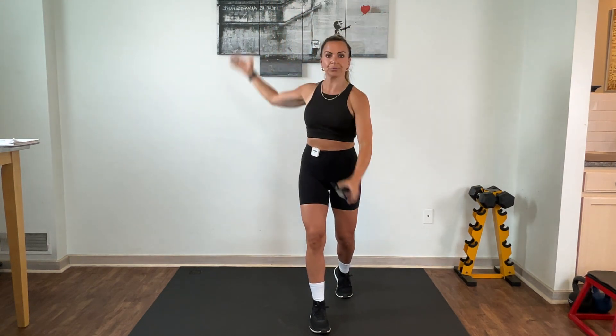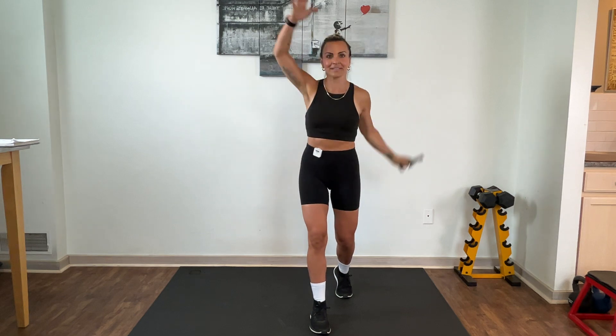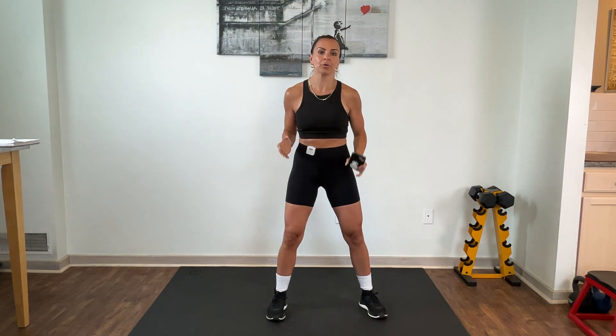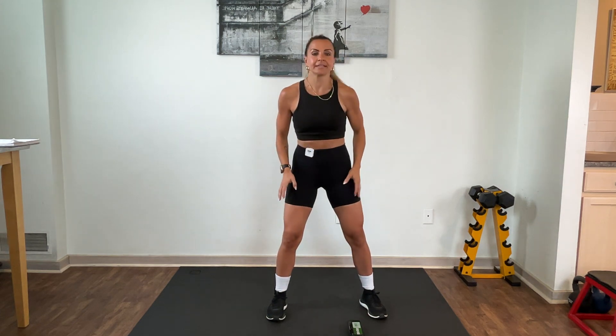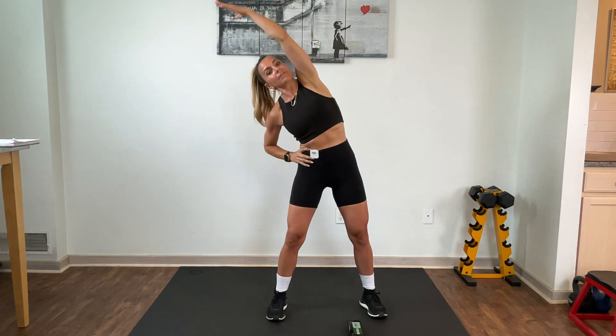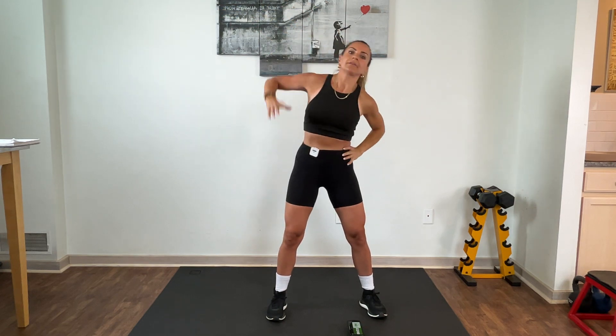Take a wide stance, place one hand on your hip, and just reach over — take a look over that left shoulder to get that side body. Then bring it to the other side: reach over, take a look up over that shoulder, place it down. Do it again — reach, good, bring it back in.